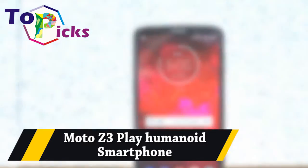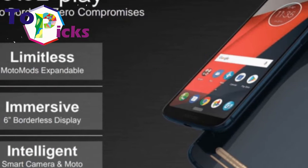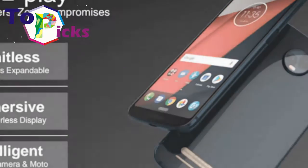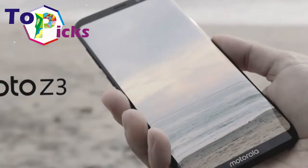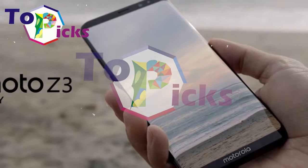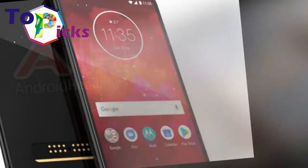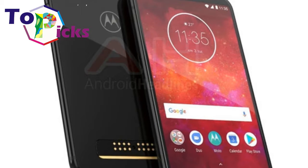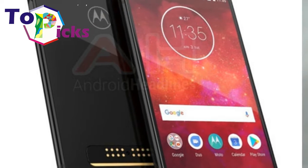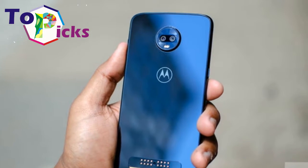The Moto Z3 Play is the best Prime exclusive smartphone offered. It features a sublime style, a beautiful AMOLED display, a rubbish chipset, and a solid camera with support for a large choice of Moto mods.